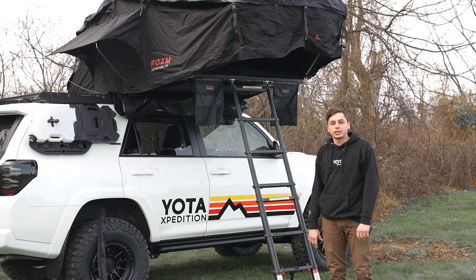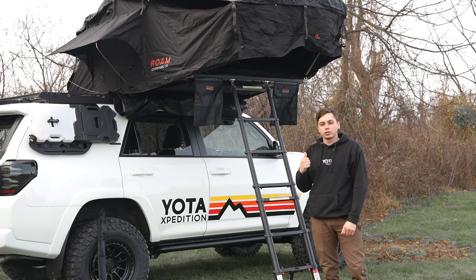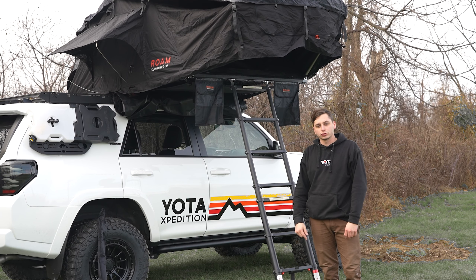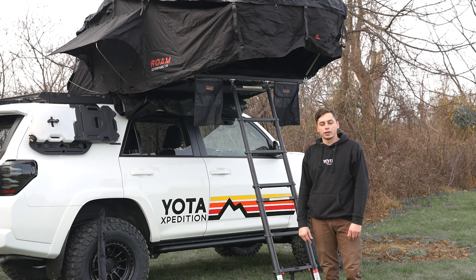That's going to conclude the installation of the Vagabond tent from Rome. If you're interested in this same setup, it's available on yodasexpedition.com — I'll put the link down in the description. Thanks for watching, and I'll see you on the next one.